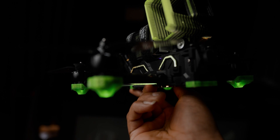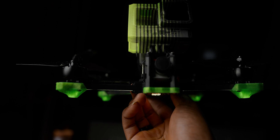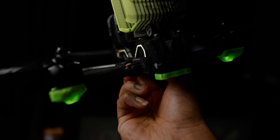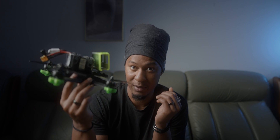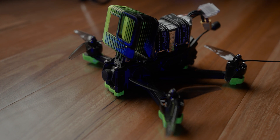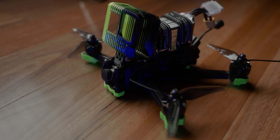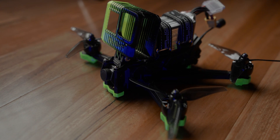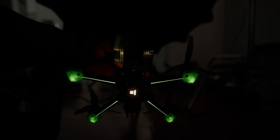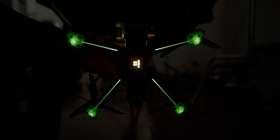Just look at those arms — look how thick those arms are. Beefy! Ultimately this drone has made me a better FPV pilot overall. So if you think you've got an understanding of flying FPV and you want to take it to the next level, look into this drone. It's a bind-and-fly, so all you need to do is buy the drone already made, have the controller and the goggles, link them together, and it's ready to fly. I do intend on making a review on this drone so subscribe for that.